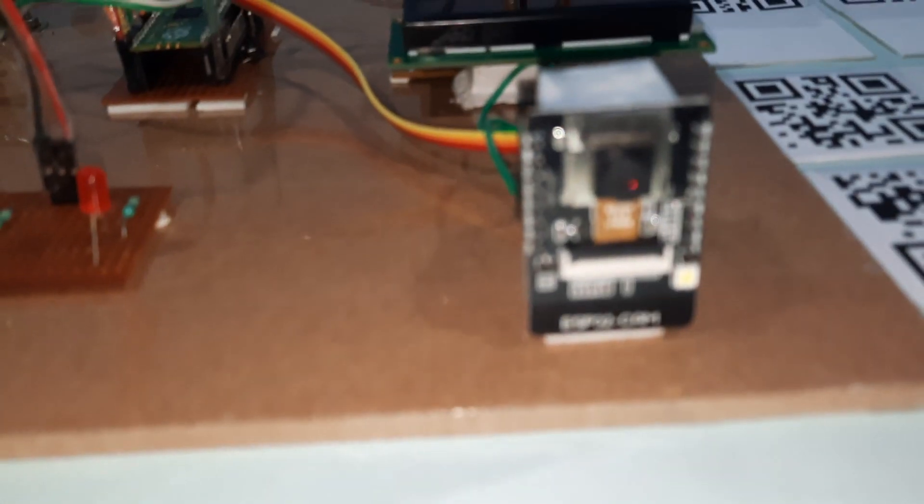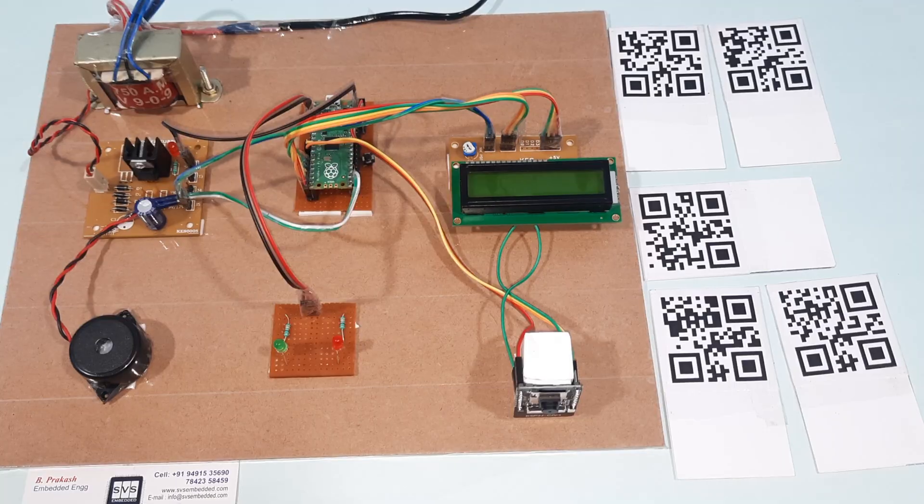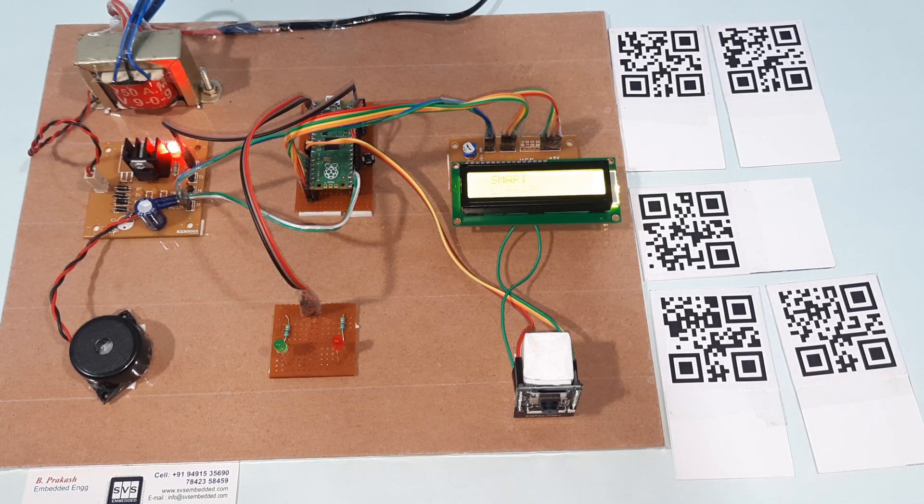Here we are using the ESP32 camera module. It will scan the QR code and send the data via serial communication. Now I am going to start the power supply.